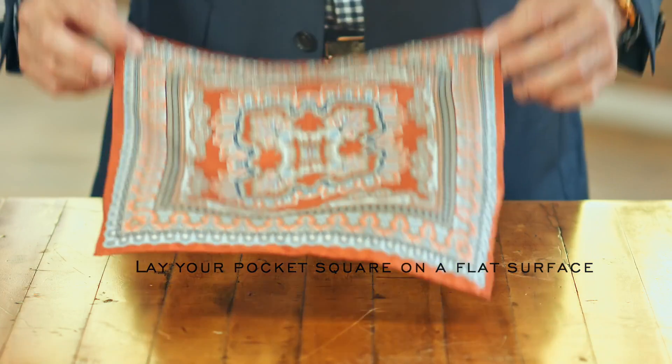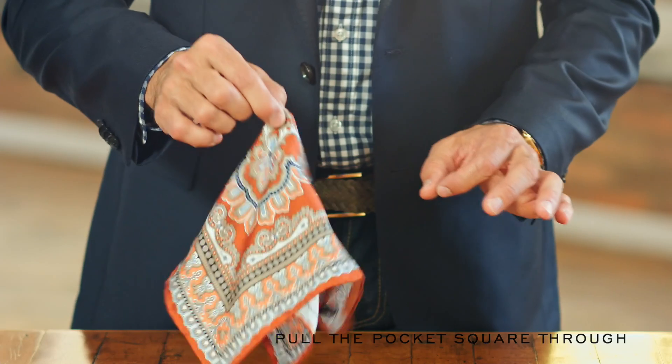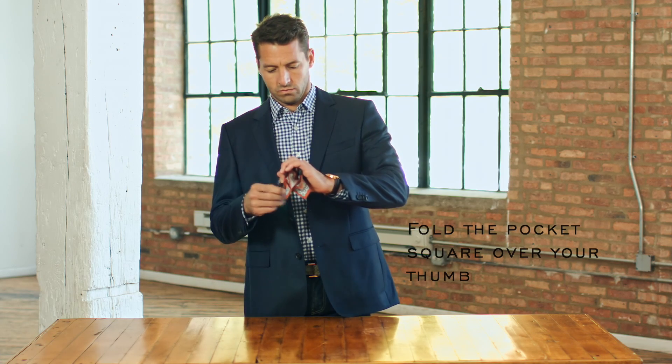Lay your pocket square on a flat surface. Pick up the square by pinching it in the center. Make a loop with your thumb and pointer finger on the other hand and pull the pocket square through it. Fold the pocket square over your thumb.